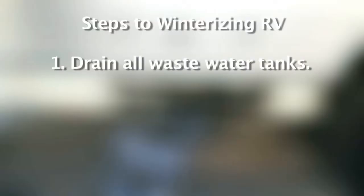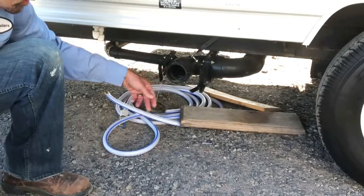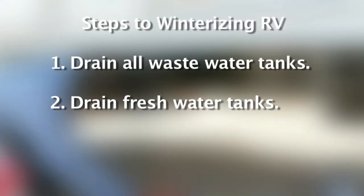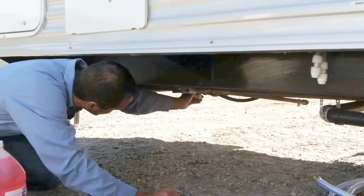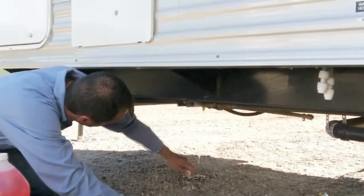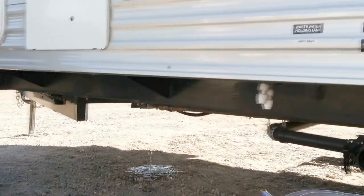The steps to winterizing an RV begin with draining your waste water system. You will have a gray water and black water tank, and those need to be fully drained before you start this process. Second, you will need to drain your fresh water system. There will be a drain cap or a petcock valve on the side of the trailer, and you need to drain your fresh water tank fully before starting.